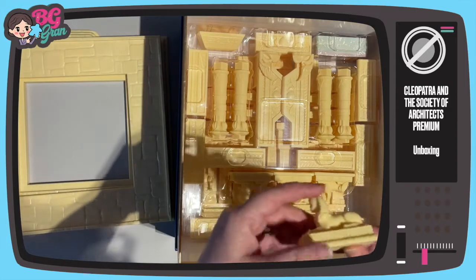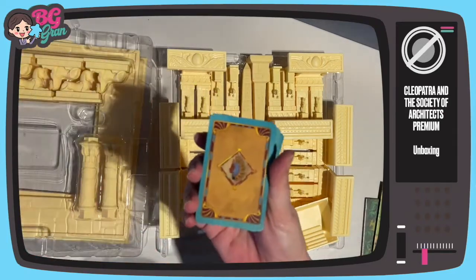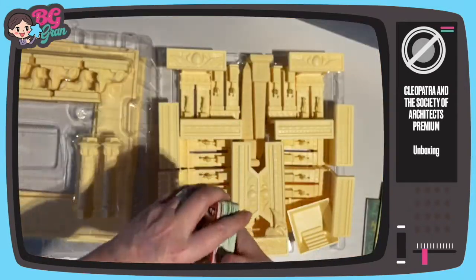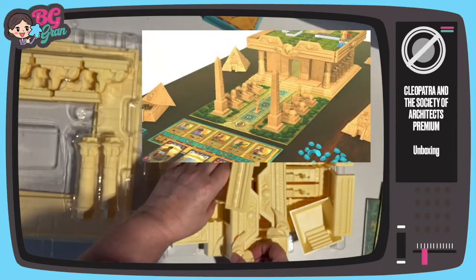I'm definitely going to paint this, I think. There is so much to see. I am not going to make it in under two minutes, but you'll see it again when I'm painting it. They're the goods that you need to build the beautiful pyramid. I'll put some pictures up — I think showing it on video is not going to do it justice.